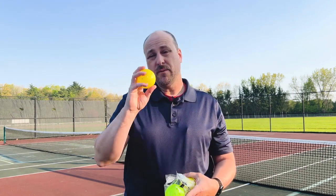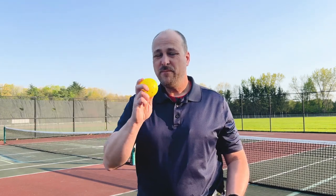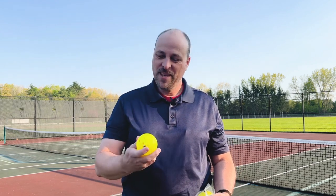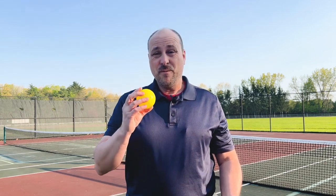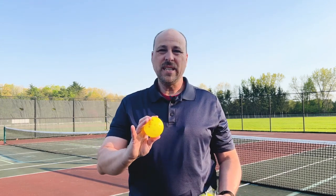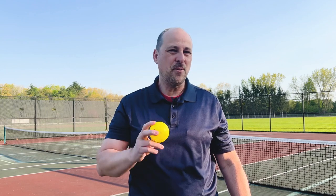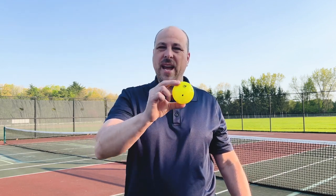And then you have this middle-of-the-road ball — my wife, by the way, noted the parallelogram on it in the Core logo. She liked that — she's a math teacher. We played with this ball for a few hours and really enjoyed it. It's going to go faster than the beginner ball, but it did have a predictable bounce and a predictable flight path, which is very important. You don't want a ball wobbling through the air and not being able to predict where it's going to go.